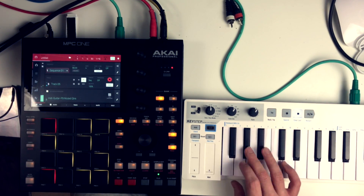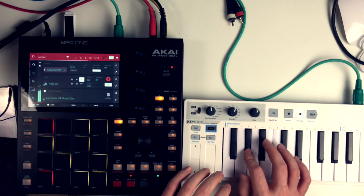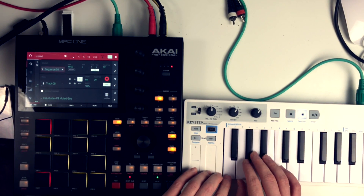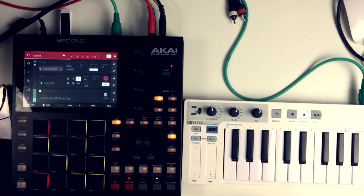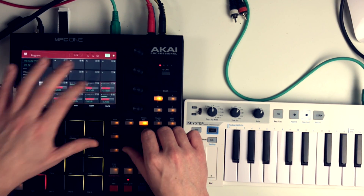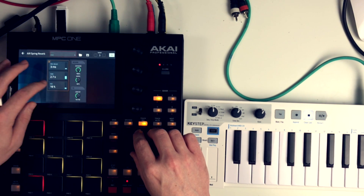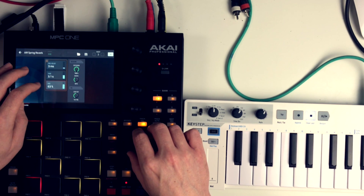Time for the muted guitars — again from the F9 expansion. I recorded a nice riff and added more reverb.